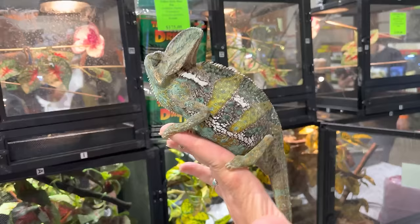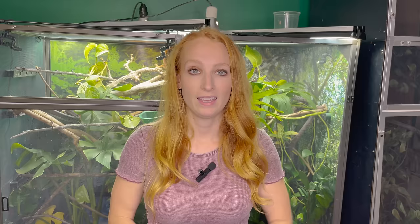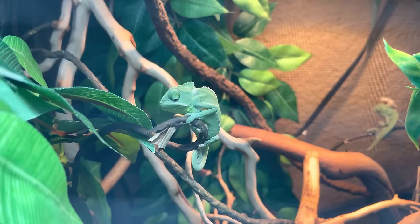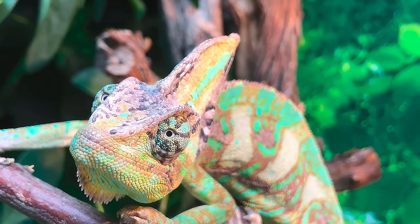Chameleons are look-at pets — not animals that we would handle often. I always say go into owning a chameleon as if you are owning a pet fish, where you're happy to just look at them. If you have a chameleon that has a low fear response and will climb out onto you, amazing — but we should never assume this is an animal you'll be able to interact with often. Two pieces of advice: one, buy from a good breeder; and two, get your enclosure set up beforehand.